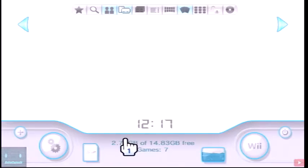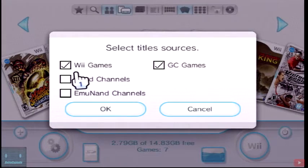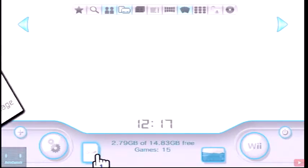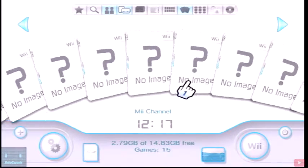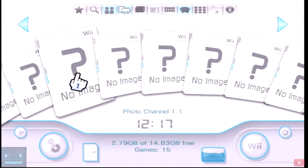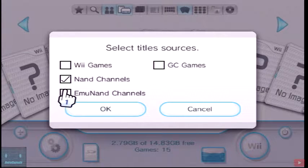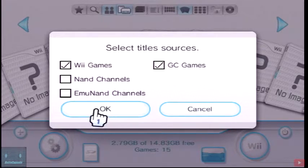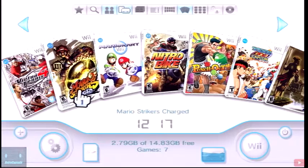If I go over here and select Wii Games and GameCube games, I'm going to get back the games that I have. If you change it to NAND channels and EmuNAND channels, you'll get no game images — those are basically all the emulators and channels. So just use Wii Games and GameCube Games and you have your games again.